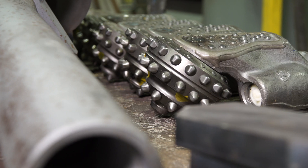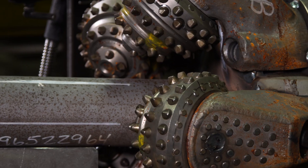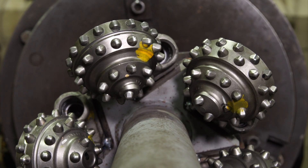The cutting tools are mounted and welded to the shaft using a specific welding procedure that minimizes excessive heat transfer to the bearings and seals for a quality weld. These steps help the tool stand up to tough conditions downhole.